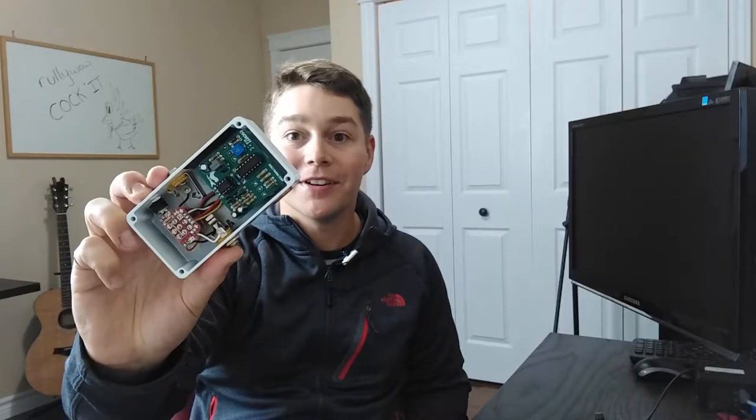Hey everybody, this week let's check out another RoolyWOW build. This time it's the Cockit Q-Filter.